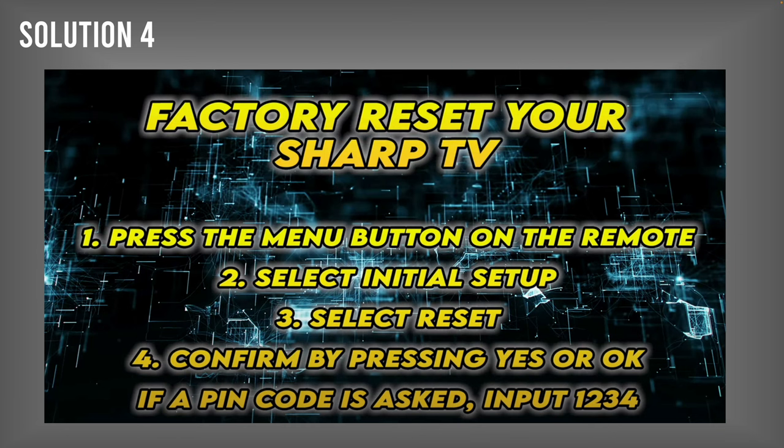If nothing worked, you can factory reset your TV. To reset a Sharp TV, press the menu button on the remote control, then select Initial Setup, then select Reset, and confirm by clicking Yes or OK. They may ask for a password — just enter 1234 and it will work. This will delete all your apps, but if it solves your problem, it's worth it.